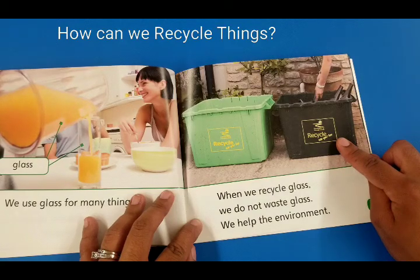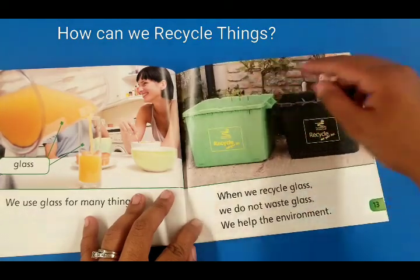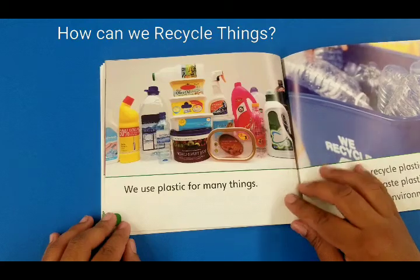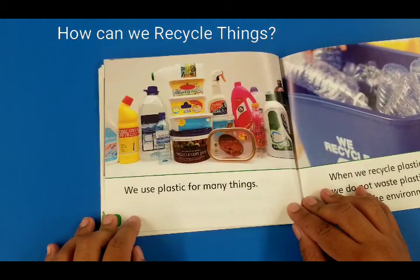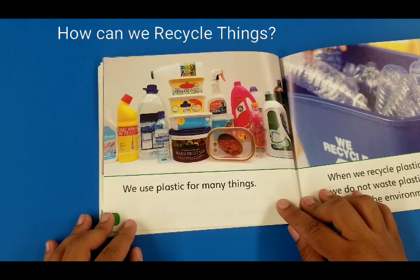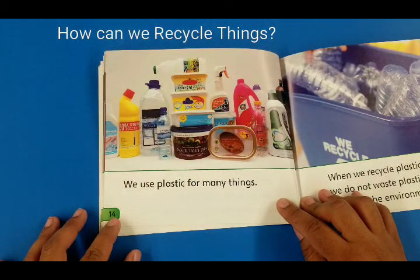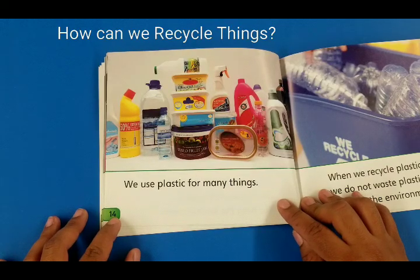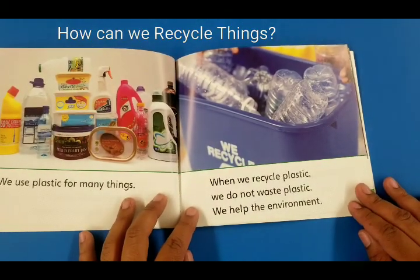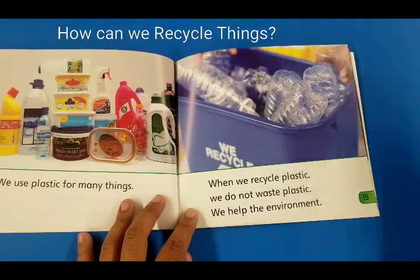When we recycle glass we do not waste glass, we help the environment. Look at this can — this one is for glass. Look at the glass bottle; this one is for paper. We use plastic for many things. When you get home, go check your fridge — you can find plastic containers, a plastic water bottle, butter in plastic, a gallon of milk made out of plastic, and many other things. When we recycle plastic we do not waste plastic, we help the environment. I love helping the environment — I want to save it, it's so much fun!